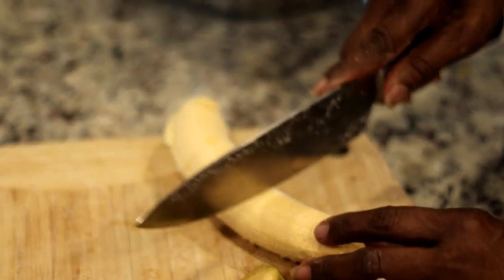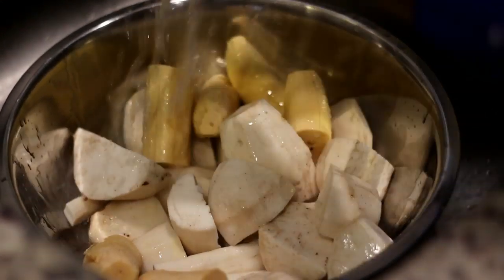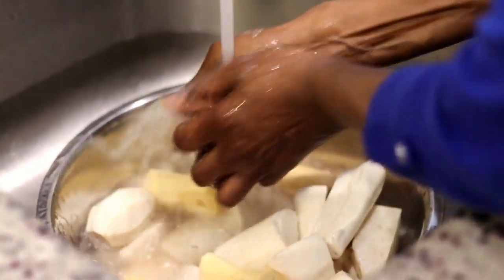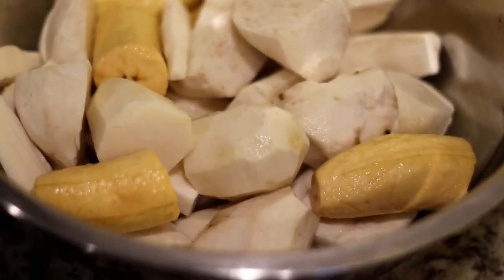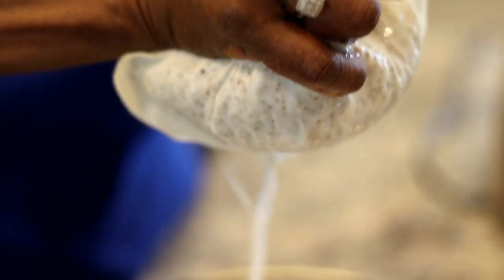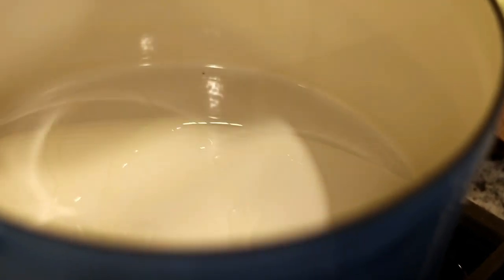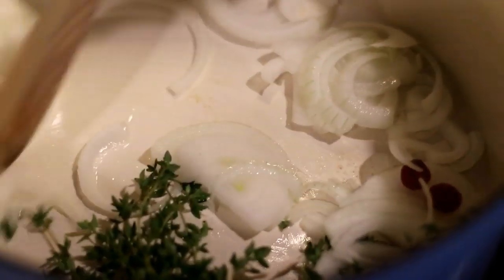Now that everything is peeled and chopped, it's time to give it all a good rinse. Then we're going to move on to cooking the metem. The full recipe with measurements is on my blog, gncancook.com, linked below in the description box. You will need coconut milk for this recipe — we made our own and I've shared that video on this channel already. I'll leave it below in the description. You can use canned of course, but homemade is always better.